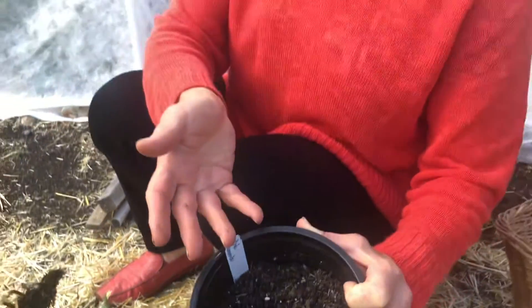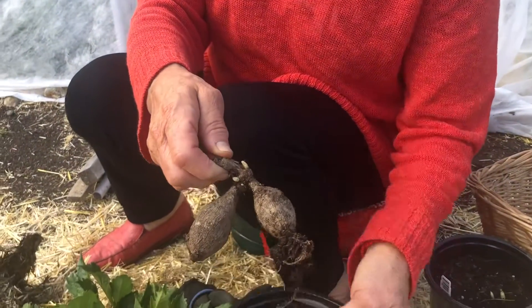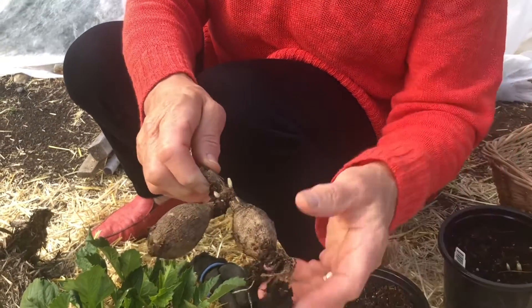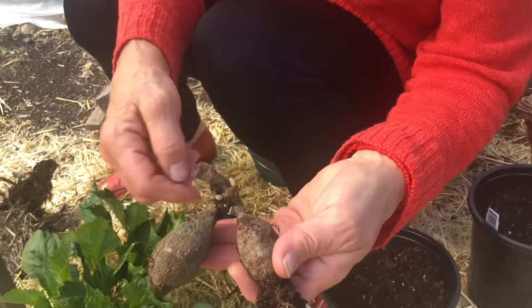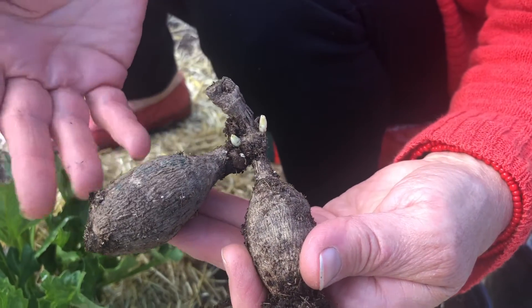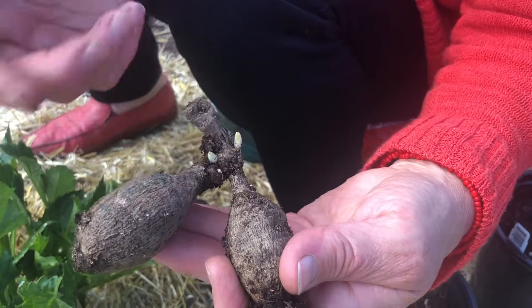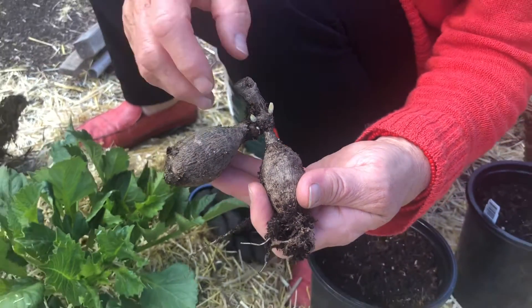What does that look like on the tuber itself? I'm not very good at identifying the eyes where the shoots will come from yet, but this is a good way to see. I dug this one up out of the pot and you can see this one also has two shoots — they're very light colored because they've been just under the soil most of the time, so they're blanched. This is where the eyes were, and now that's going to be the shoot for the dahlia plant.